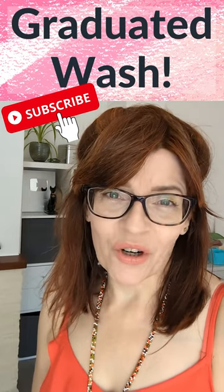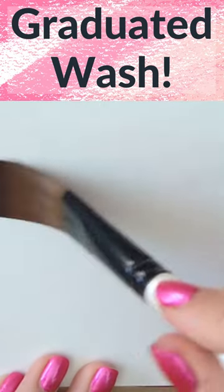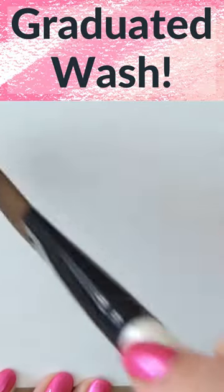Let's make a simple graduated wash. Graduated wash is so important for skies. You can do it on dry paper by starting with paint and adding more water as you go down the page.